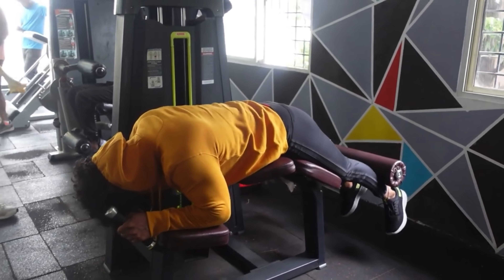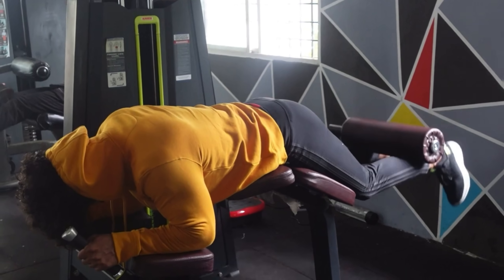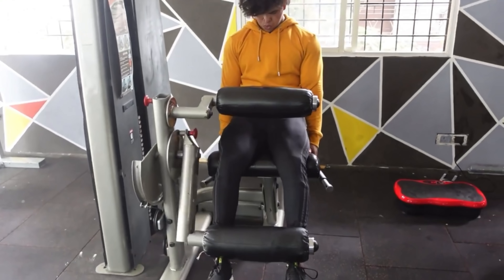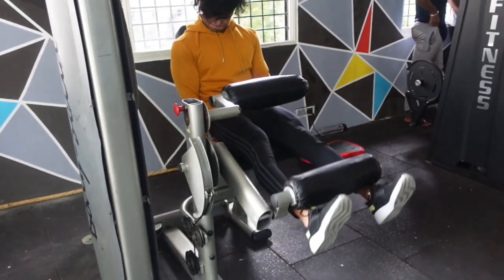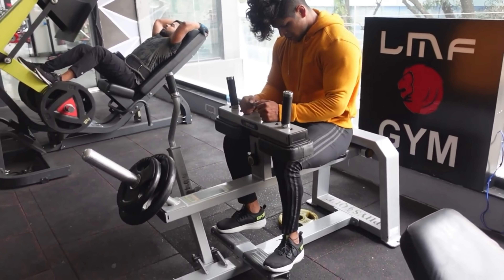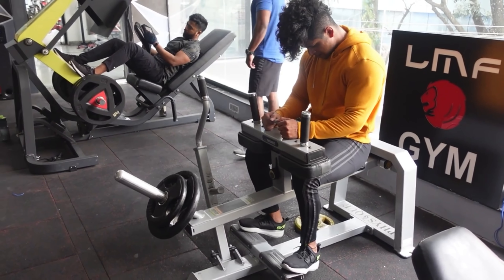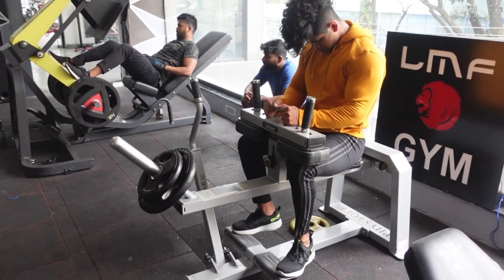Next: hamstring curls. This is our core hamstring movement, so we're performing five sets of 12 reps — increase weight every set, track it, slow and controlled. Next: leg extensions, one of the most important isolation movements for your legs. Three sets of 20 reps — a high rep range to feel your quads with constant tension, which helps build them. Finally: calf raises. Four sets of 15 reps with a triple drop set, lowering weight each set — that's around 12 sets total. Slow and steady, mind-muscle connection is very important.